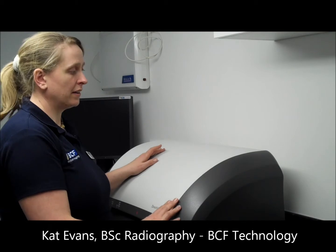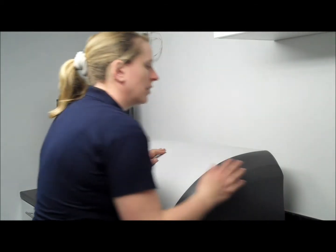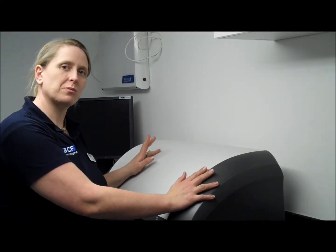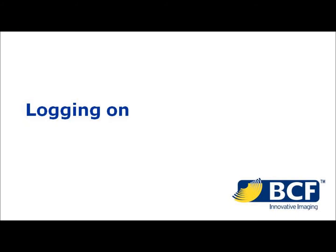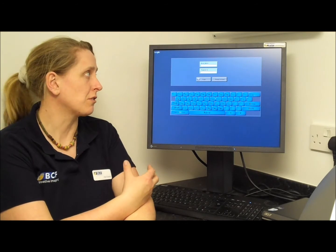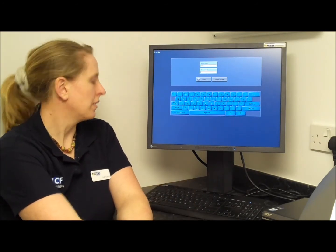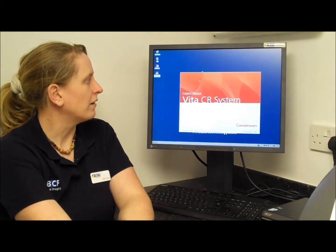The power switch for the CR scanner is located around the right-hand side of the back. The machine only takes a couple of minutes to warm up, so you can switch it on just in time to take pictures. Once the computer has finished booting up, you'll come to the login screen. Type in the username and password you've been given, hit login, and the machine will finish booting up and come to the patient input screen.